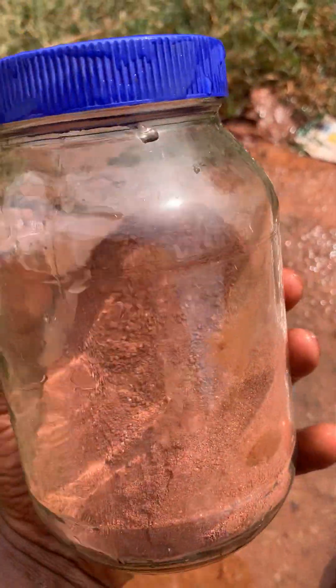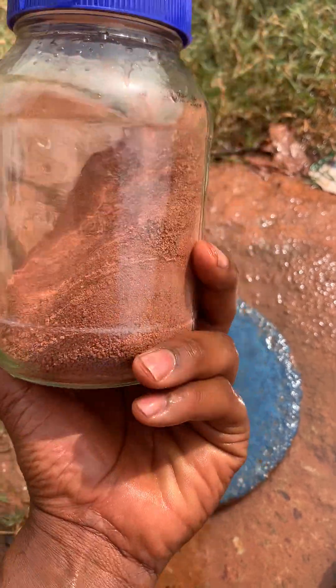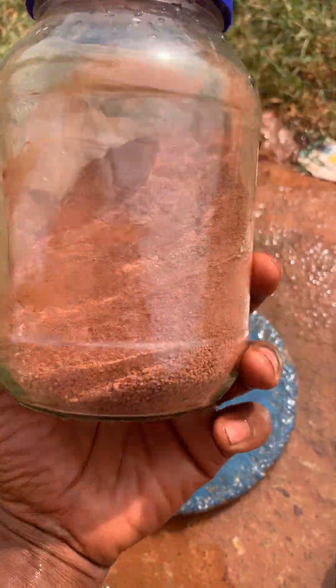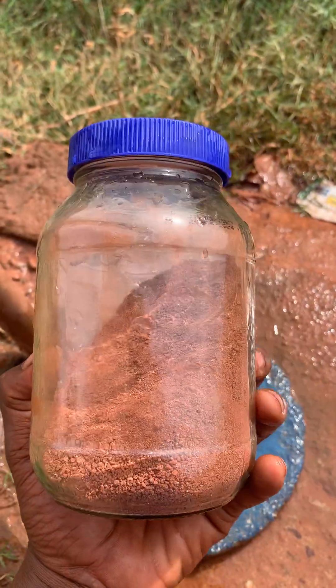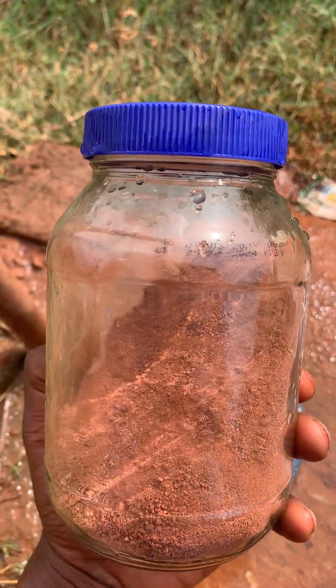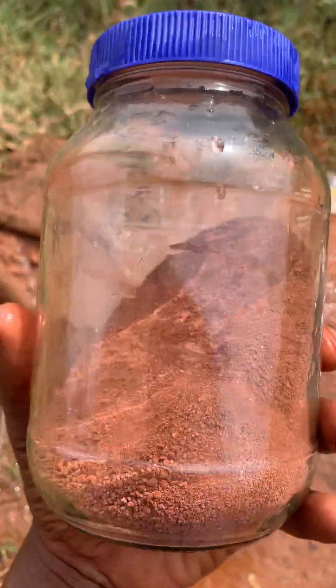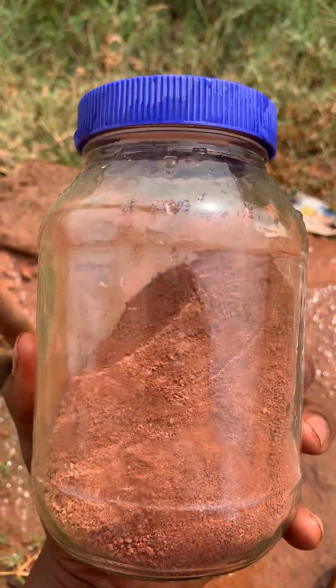Hello guys, this is Tamsahel from Bumako and today we are going to be doing the jar test. What you want to know from this test is if your soil is expansive, or you can determine the percentages of clay, silt, and sand in the soil.